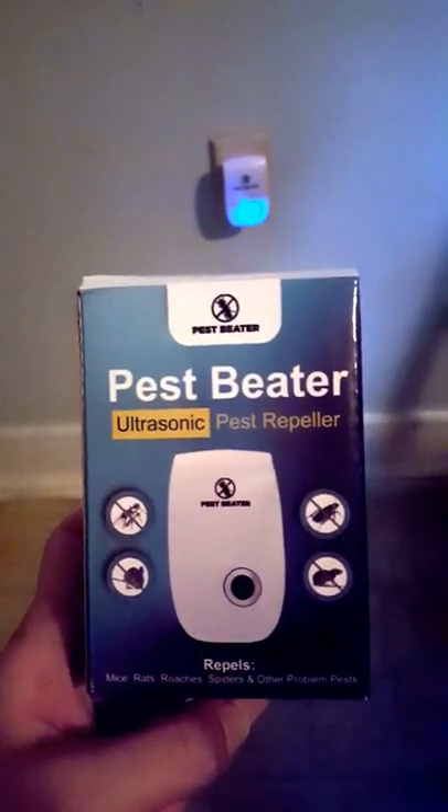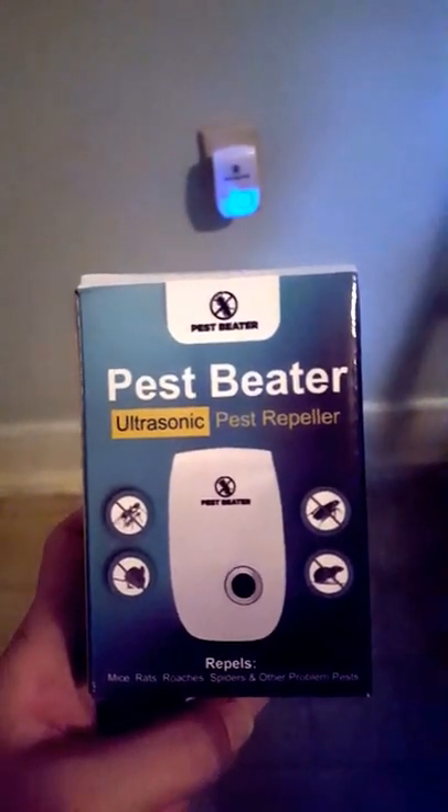Hey guys. So today I'm reviewing the Pest Beater Ultrasonic Pest Repeller. It's a really easy device to use. You simply plug it into the wall — you can see I've got mine plugged in here in a nice central space.